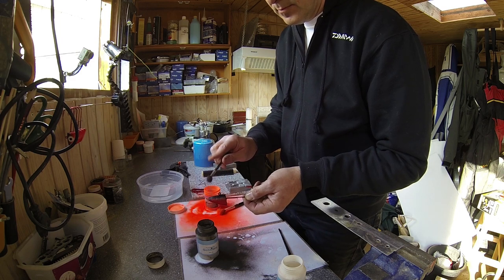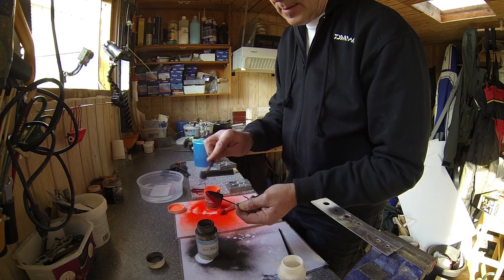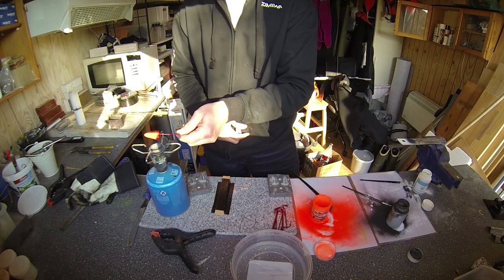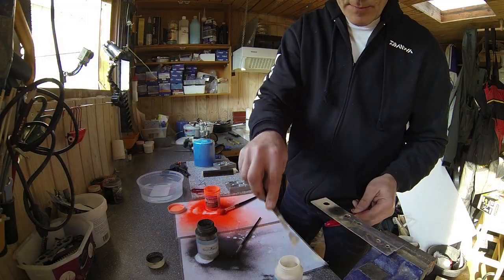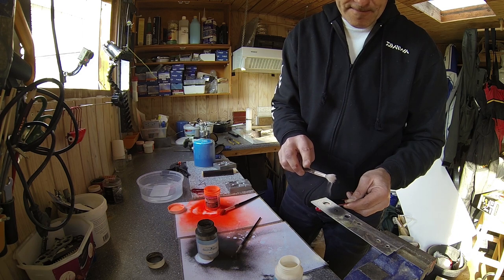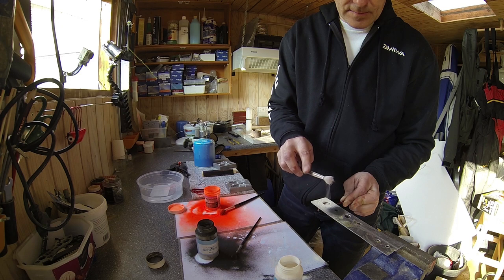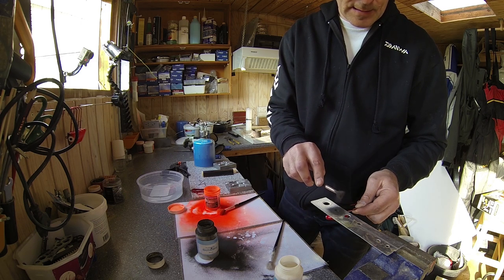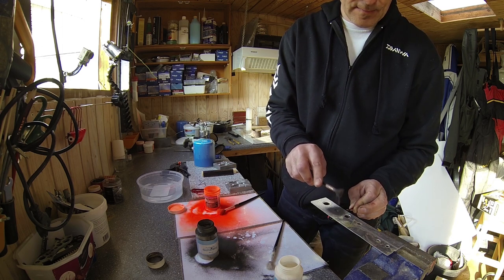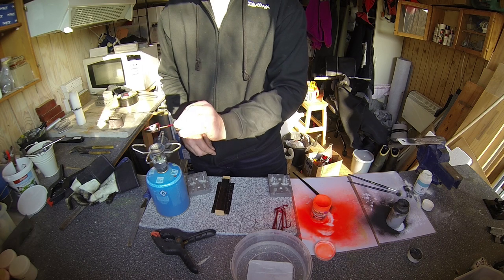Reheat a bit again, then put on the black back like this. Reheat again. Then I'll do the eyes — first the white part on both sides, then the black spot in the center.